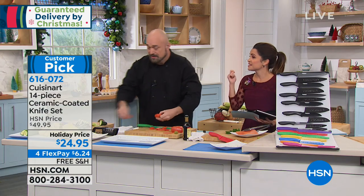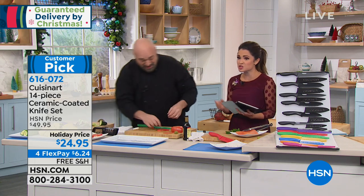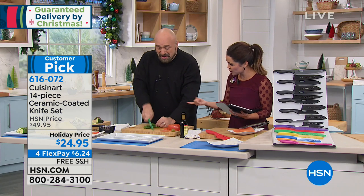A lifetime warranty on a $24 set of knives — incredible. Check out our flex pay: $6.24, with free shipping. This is the last day we can promise you'll get these items in time for Christmas without paying an extra fee.